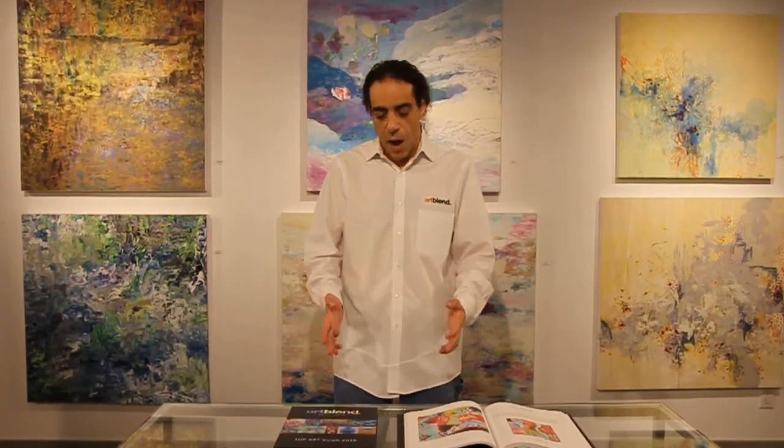Hi, I'm Michael Joseph, agent and artist representative at ArtBlend. I'm super excited today. We just received our advance copy of the Artbook 2018 and I'm really happy to be showing it to you now.